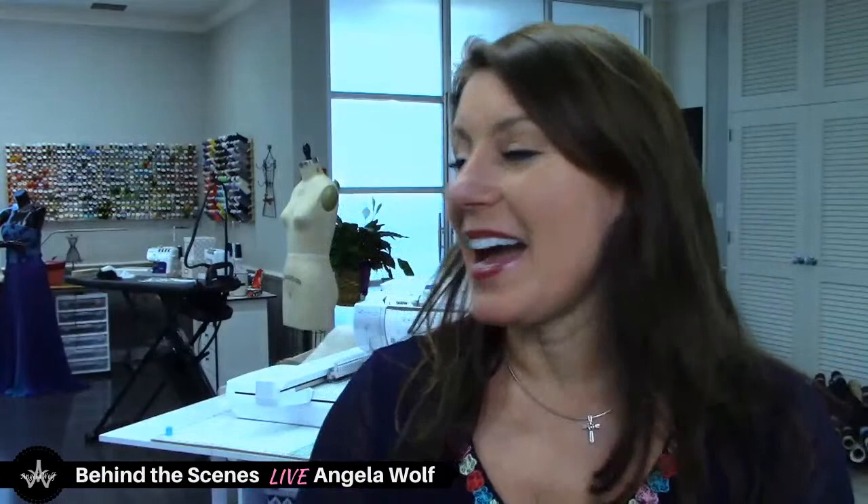Hi there! How's it going? Welcome to Behind the Scenes. I'm Angela Wolf. If you've never been here before, say hi, say where you're from. This place is busy today, very busy. I apologize for being a few minutes late — I was using my video cameras for something else and had to rewire everything to go live.